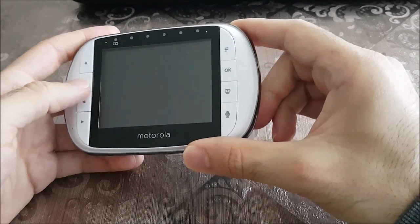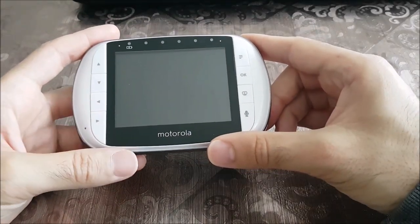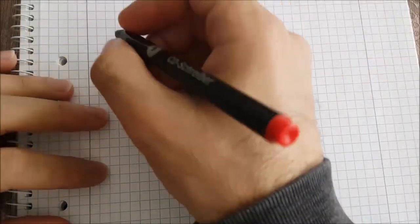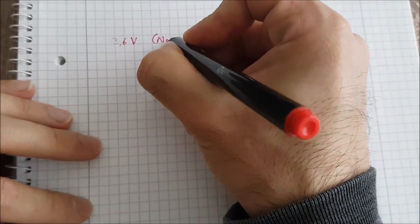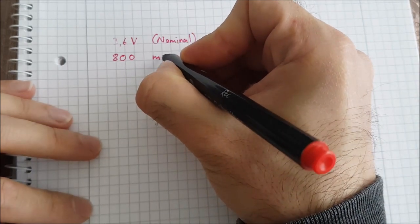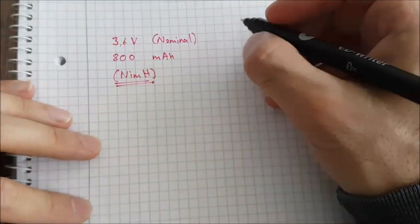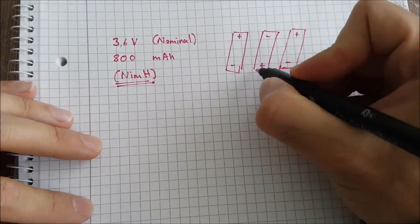Actually, I bought it without the battery pack, so first I had to figure out what the parameters of the original battery were. I found many compatible battery packs for under 10 euros with 3.6 volt and 800 milliamps with nickel metal hydride technology. This type of chargeable batteries you can find in almost every shop next to you.